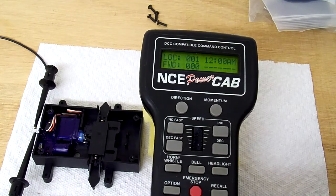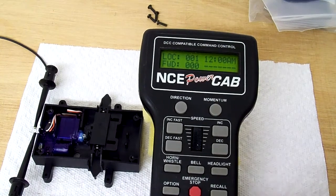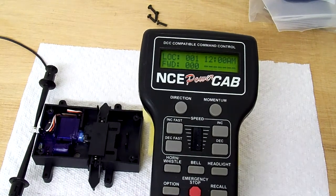Now if I select accessory 6 and try to control it — okay, I threw it. Select accessory 6 again and throw it the other way, and it works fine. You can also set all the CVs now, although you still need to use the paged mode, or in NCE use the standard mode, which automatically selects paged or registered depending on what's best. And that's the magic secret.